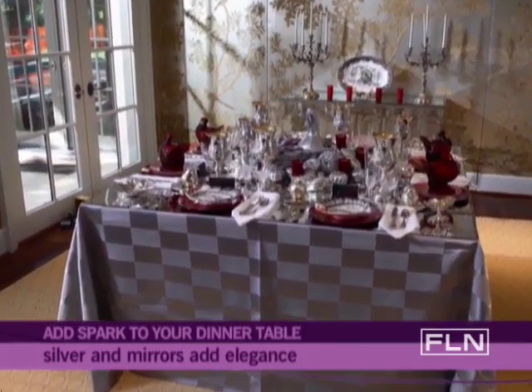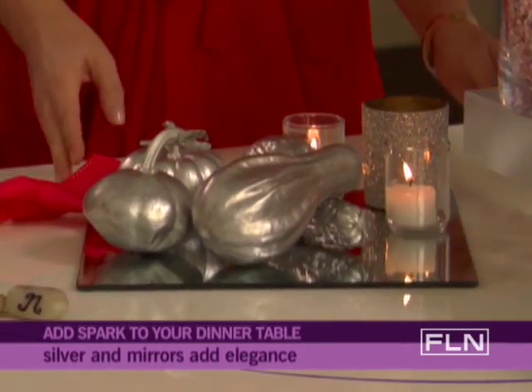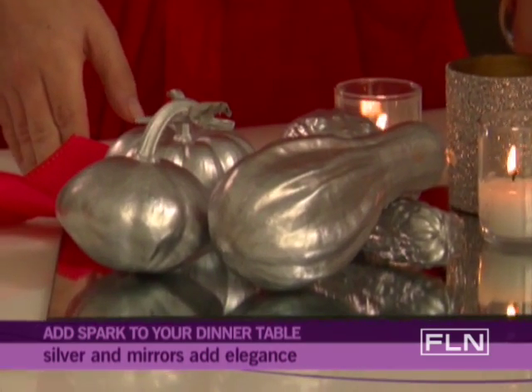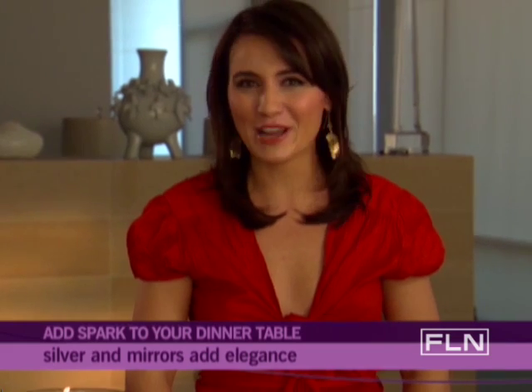Linens and Place Settings. To reflect the table's warm candlelight, use a silver table linen and mirrored 12x12 tiles from the craft store as placemats. It's an easy and unexpected elegant touch for any table.